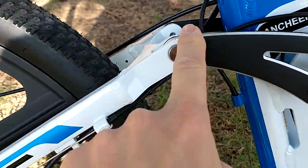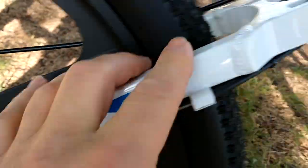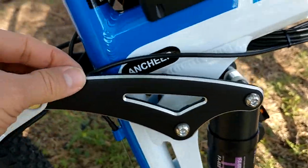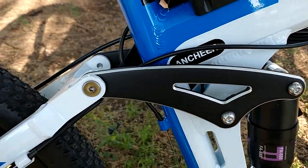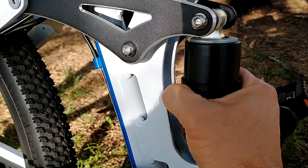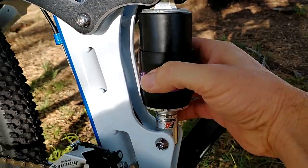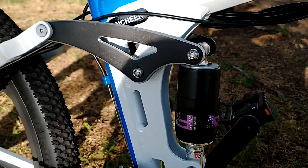Here is the suspension part. There is a connection here, another connection here, and another connection here — and of course here and here. Everything is smooth, there are no sharp edges, everything fits perfectly. This is the shock absorber: if you turn it to the right it's going to get more stiff; if you turn to the left it's going to be a little more soft.